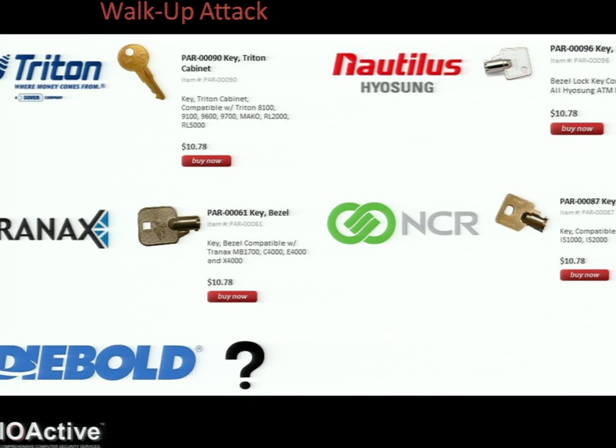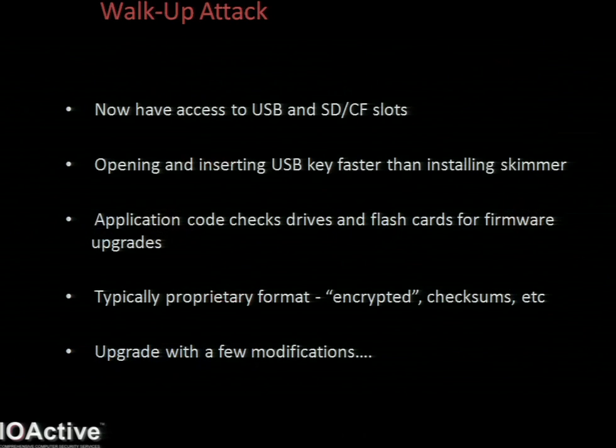So one key will open all the models from that same manufacturer. Now, funnily enough, the D-Ball keys used to be available last year, but they've somehow vanished. I'm sure with a little creativity they can still be acquired.